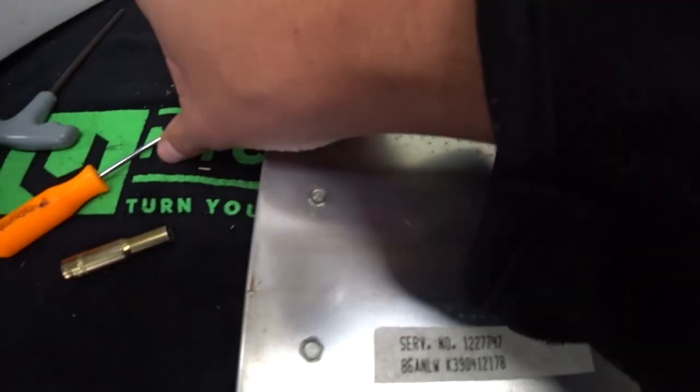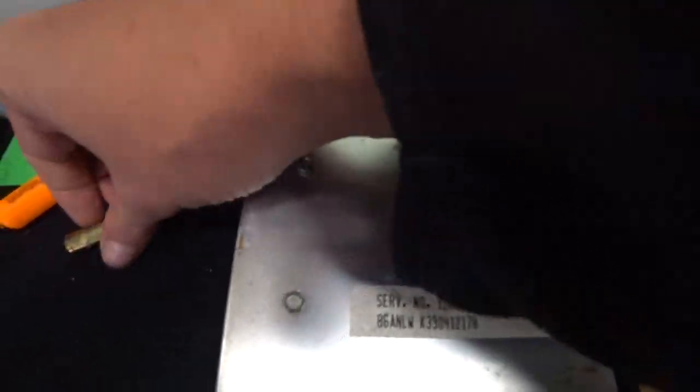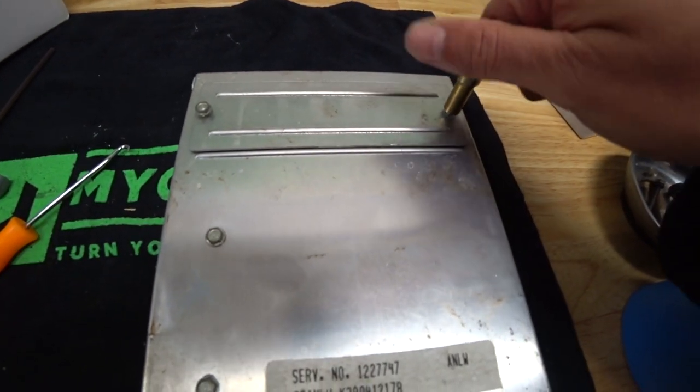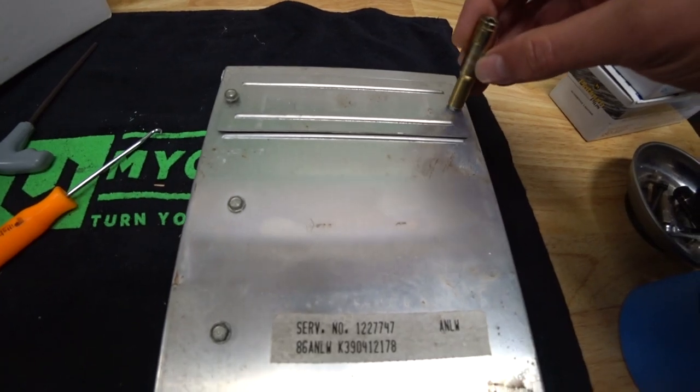We'll get this closed back up and get the old computer out of the truck and then this one into the truck and let's hope for the best.